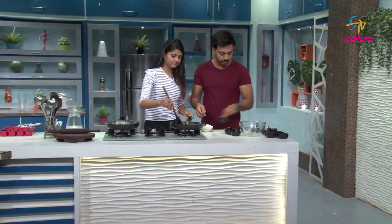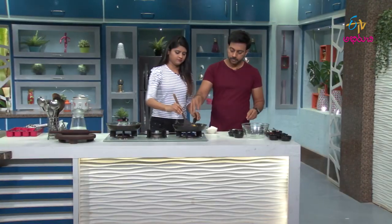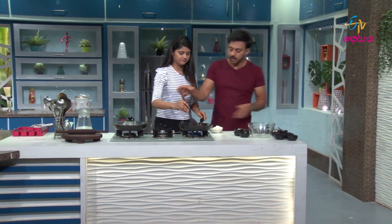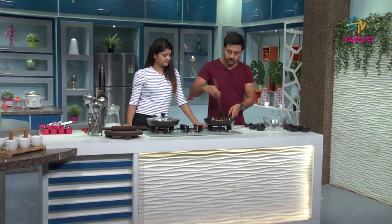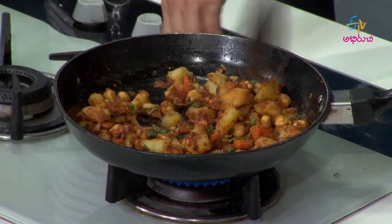I'll mix it up. Almost done. I'll mix it up. You'll crush it. So, I'll mix it up. Done. You'll crush it up. Let's start from the first place.